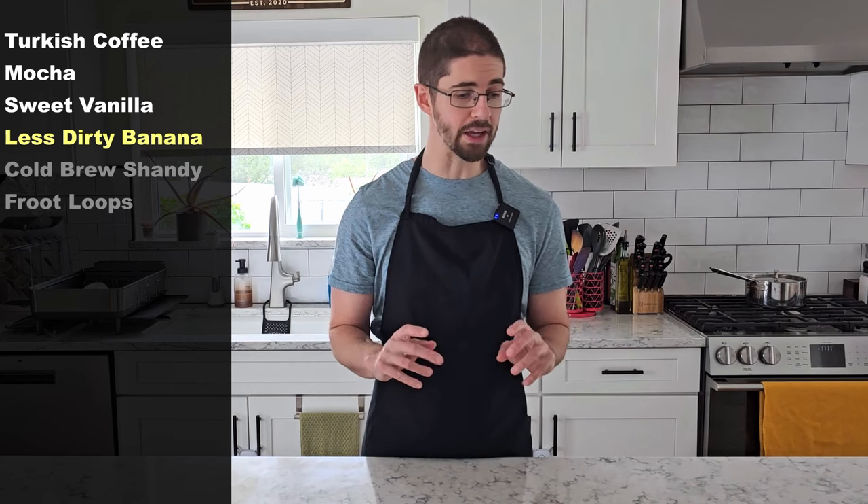In a different episode I tried to make the dirty banana cocktail — it had rum, banana juice, coffee, a blended-up whole banana, and milk. It was quite horrible and kind of tasted like part of an ashtray had fallen into it. Somehow still not the worst recipe we made that episode. But I'm looking to make a slightly less dirty banana — more of a mildly disheveled banana, if you will.